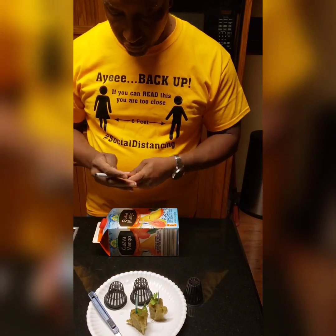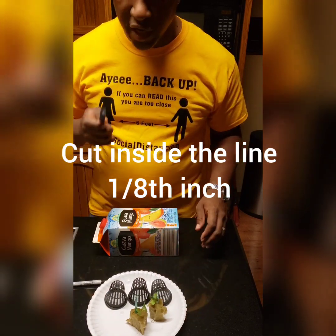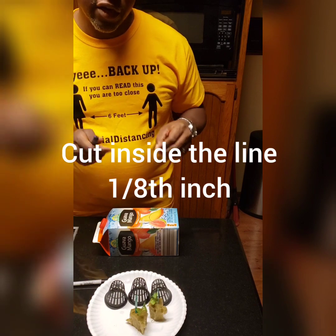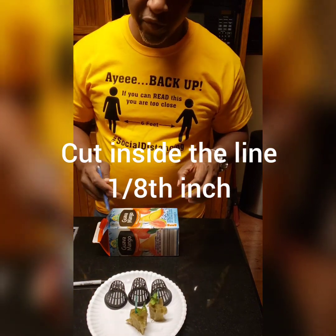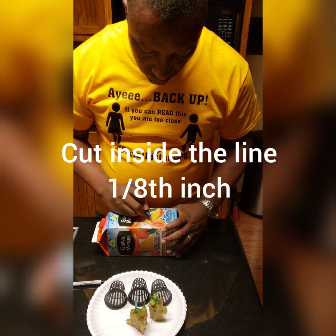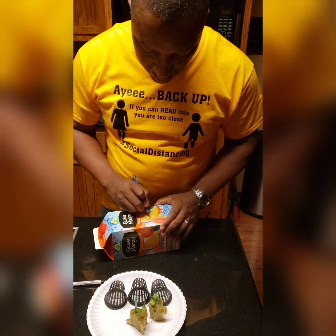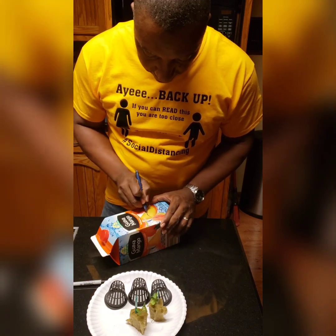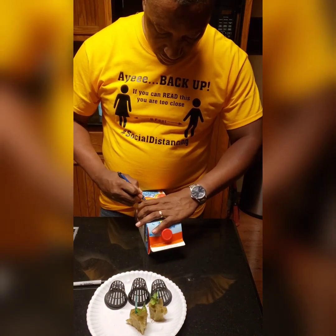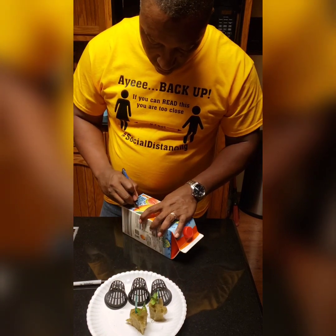It's very important that you don't cut on the traced line, but rather to the inside of the line. You need enough of the lip for the net pot to hold on to. Come in about an eighth of an inch inside the line when you cut — if you happen to touch the line it's okay, but try to stay inside.